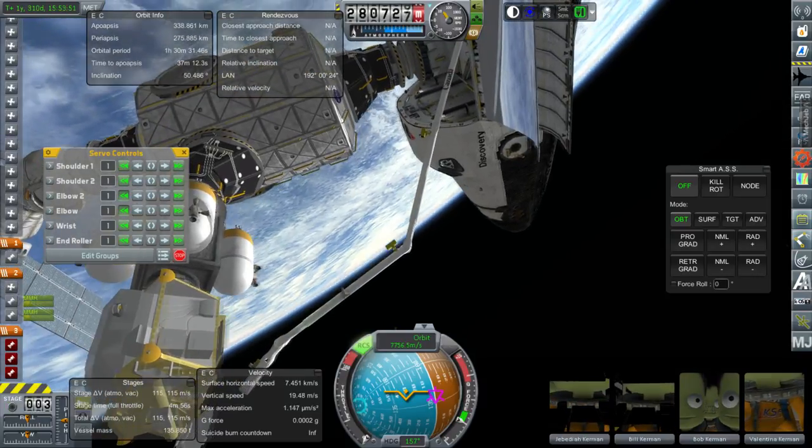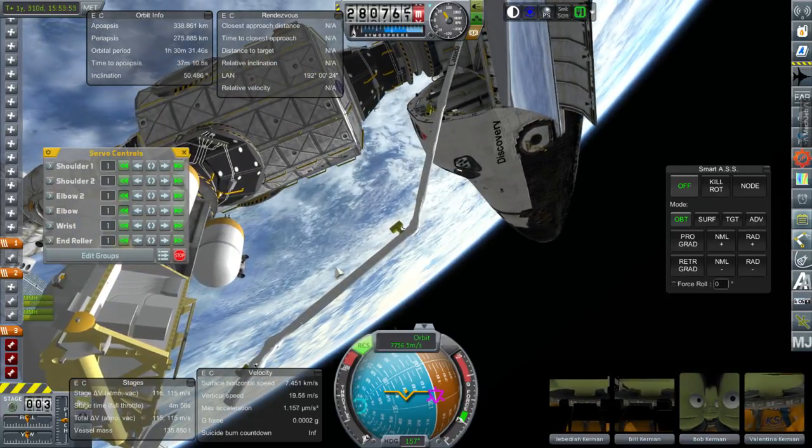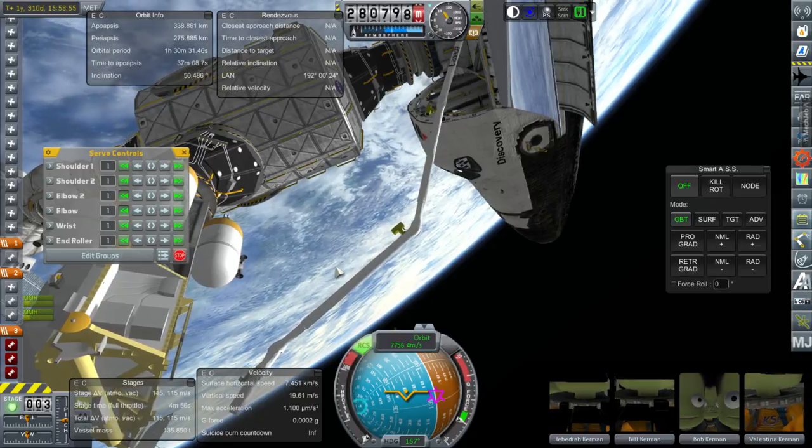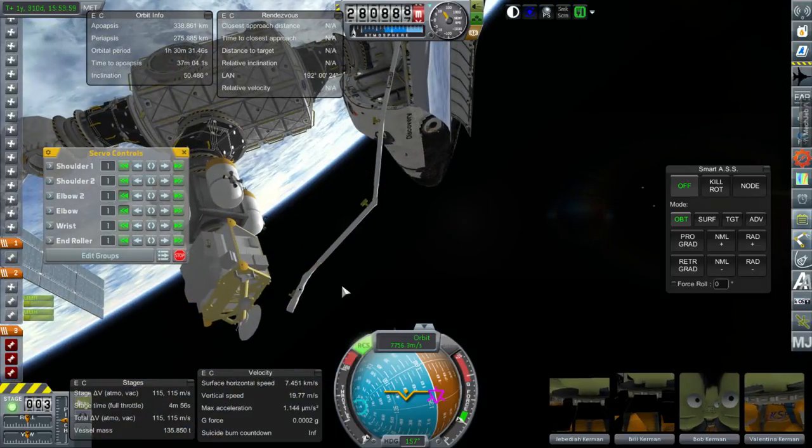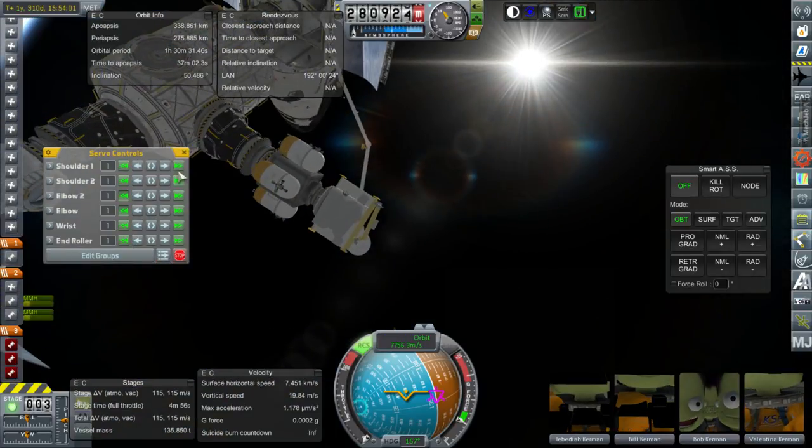Sorry about not including video footage of the arm actually getting it out of the payload bay, but I forgot to press record during that time. So yeah, that's an unfortunate mishap.